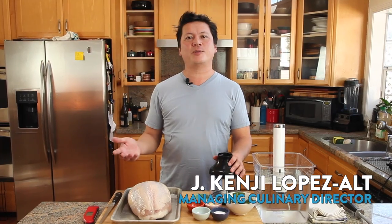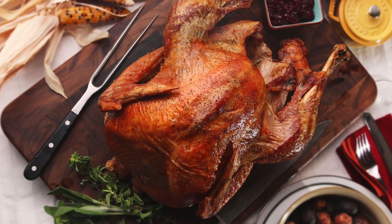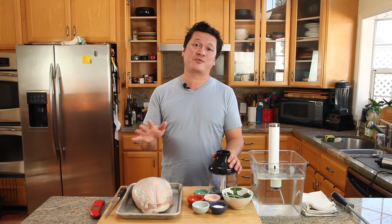Hey everyone, Kenji Lopez-Alt from Serious Eats and The Food Lab here, and today I want to talk to you about one of my favorite ways to prepare turkey. Now don't get me wrong, I love a simple roast turkey for Thanksgiving, but sometimes I want something a little bit more elegant and with a little bit more flavor, and that's when I pull out this recipe.